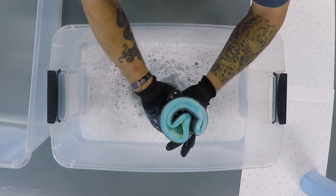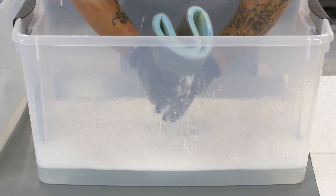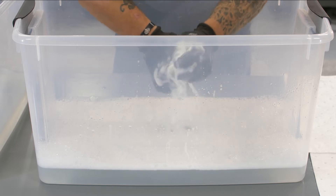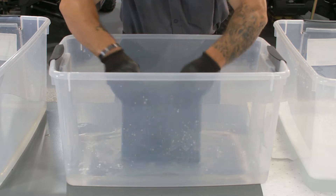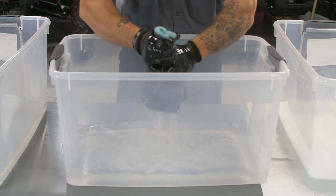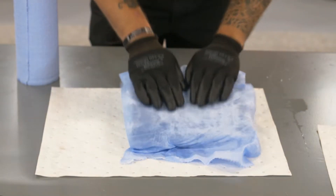Wash the filter until no further dirt comes out. Skipping the second wash in soap and water can leave dirt trapped in the filter that can enter your engine, causing increased wear and oil consumption. Now rinse the filter in clean warm water until all the soap is removed. Carefully squeeze the filter to remove as much water as possible and pat the element with paper towels. This will help reduce the overall drying time.